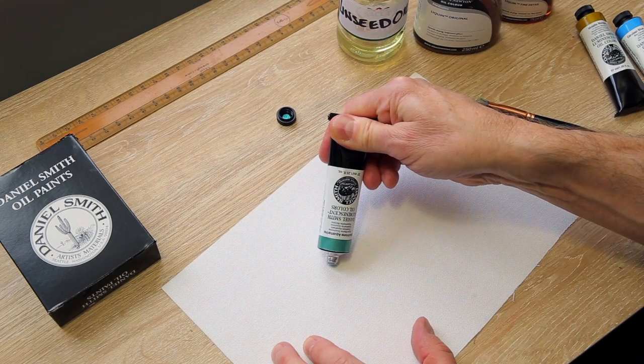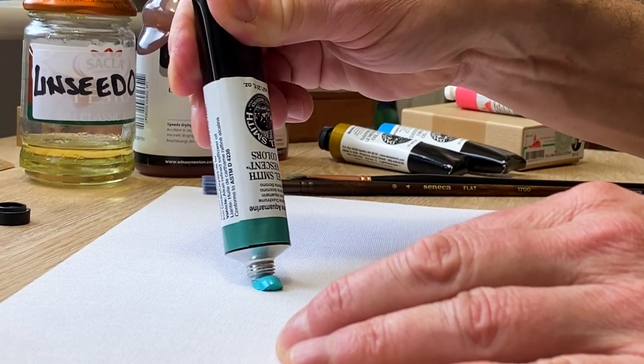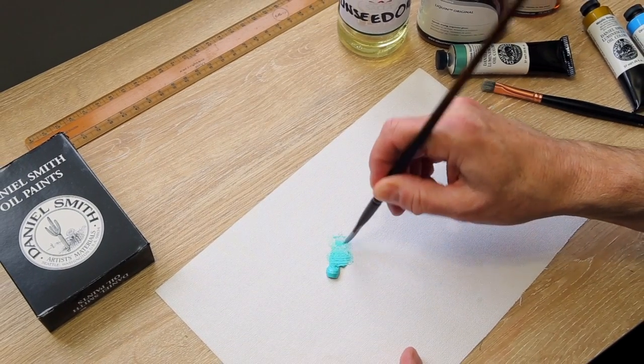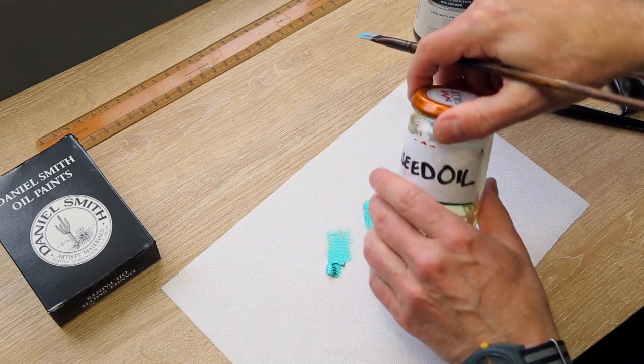On first look, the paint has quite a dry consistency, or at least well packed compared to some brands which I find almost pour out of their tubes. It soon loosened up, even with a dry brush, and then even more so with a drop of linseed oil.